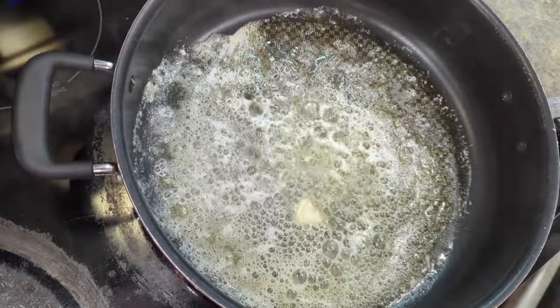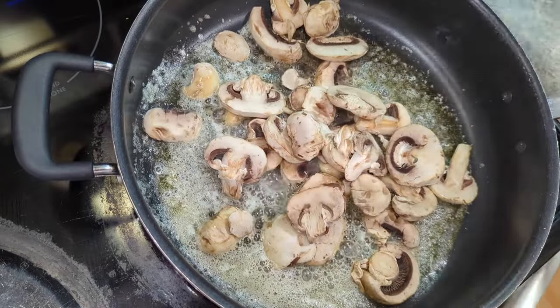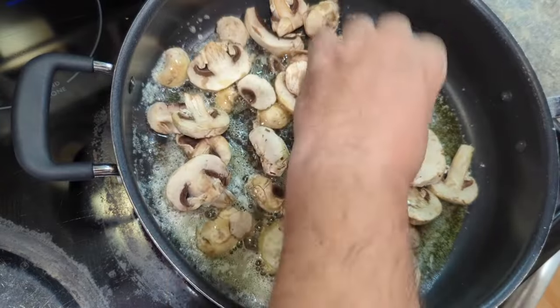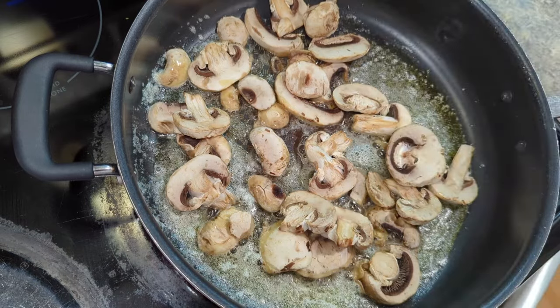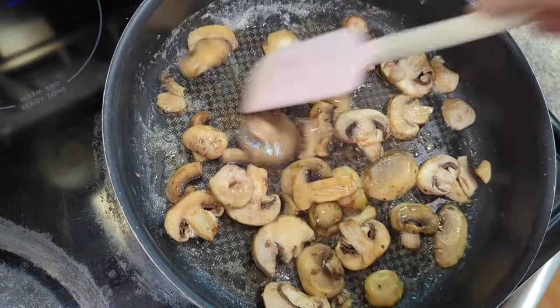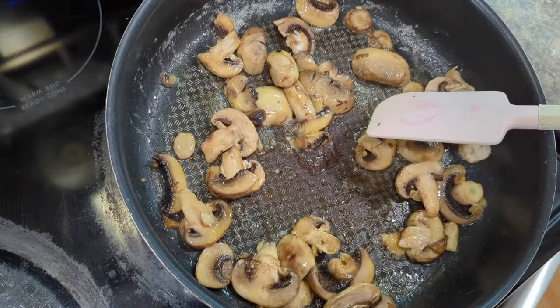There we go, and I'm going to add in the mushrooms. I don't need to add the whole thing, just a few. This is a portion for two people, or if you're a big guy like myself, it's a portion for one. I'm just going to cook these until they're nice and soft. This is, after all, a nice quick dish.